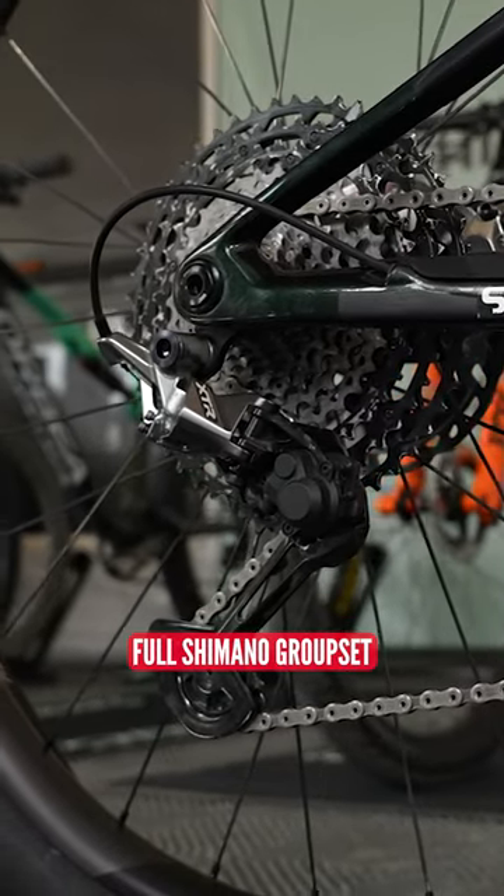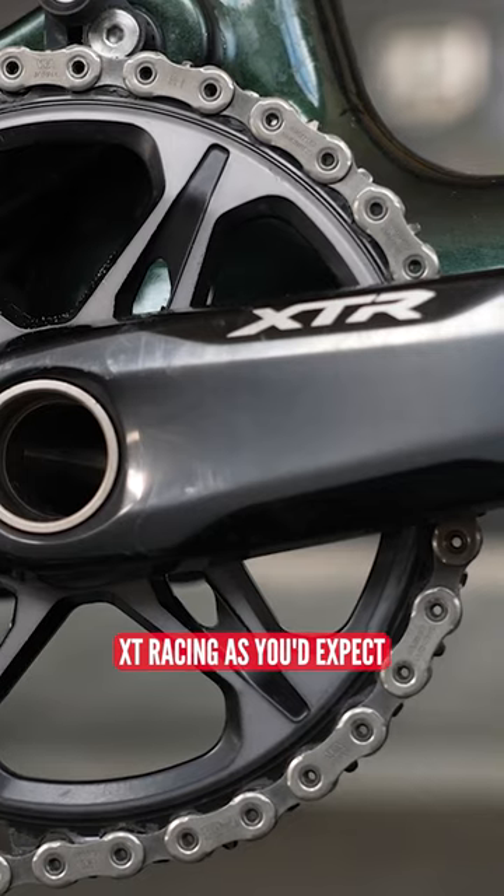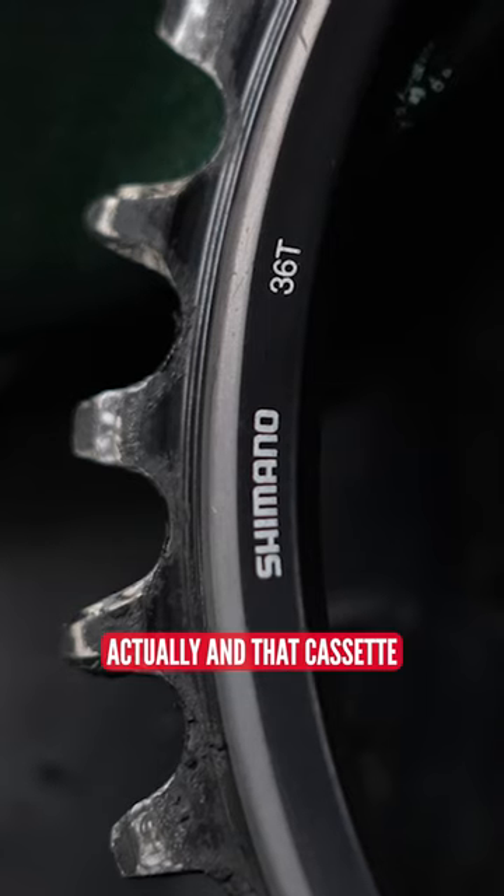Full Shimano groupset — XTR, XT Racing as you'd expect. Big 36 tooth chainring actually on that cassette.